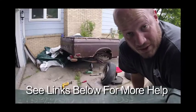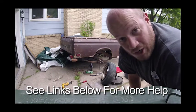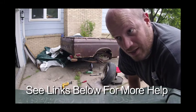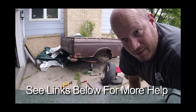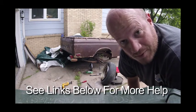Now for the fun part — getting that tire stretched on there. It's not too far off in width. I've seen other videos, and you can see the links down below, of people stretching their tires to make it work — some people do it just for style. This one doesn't seem too far off, so I'm sure it'll work.